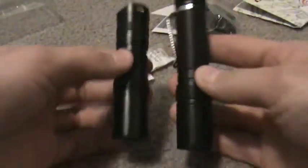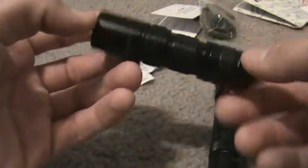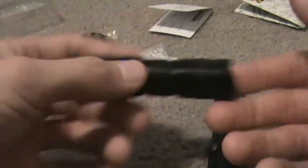Here they are again — here's the size compared to the BC-20. The BC-10 is tiny. Great light — XPG-R5, momentary, 270 lumens. I'm just trying to cover everything. I'm going to have some videos of the beam shots as well so you guys can see that. Thanks for watching.